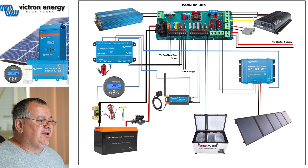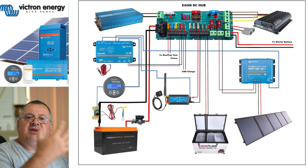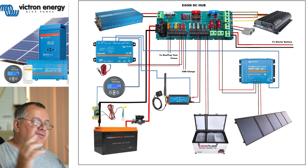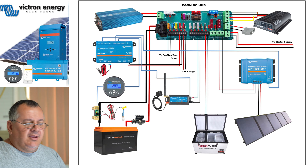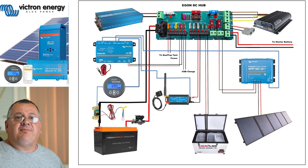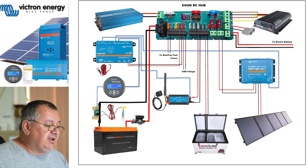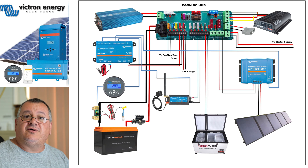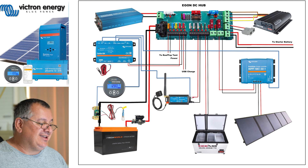You also notice everything is connected to the DC hub - it minimizes the amount of wiring and minimizes the joints. There's less joints because if you have a look, there are no joints - it's a straight cable right into the DC hub. The only places with joints are where they're needed, for the connectors to your midi fuse and the connectors for the shunt.